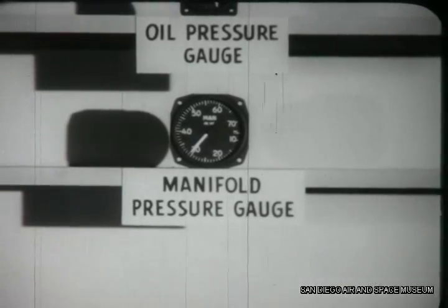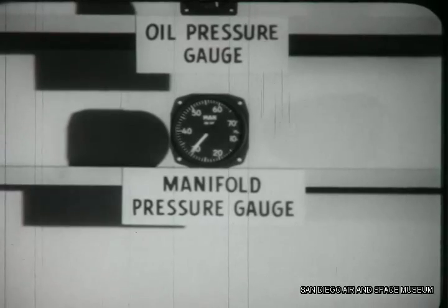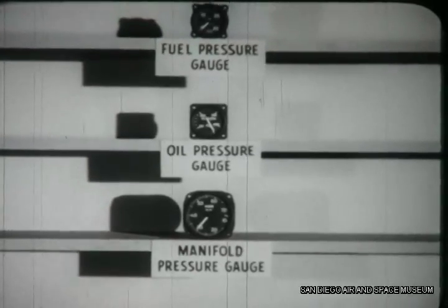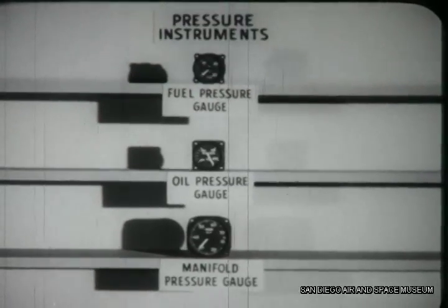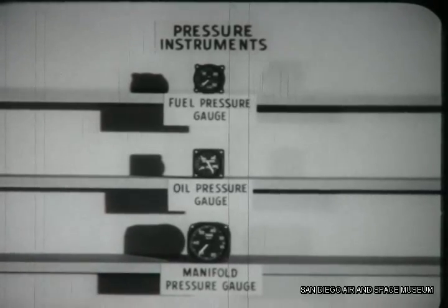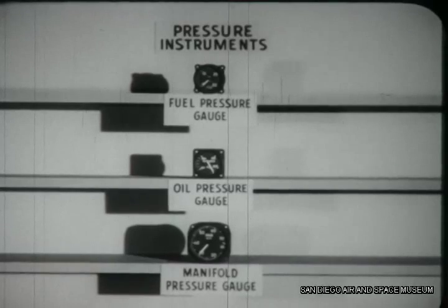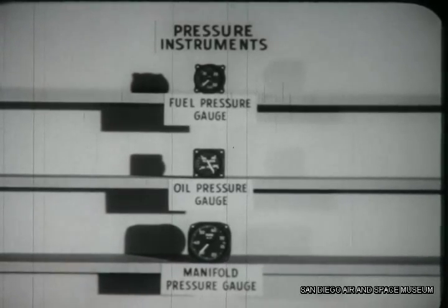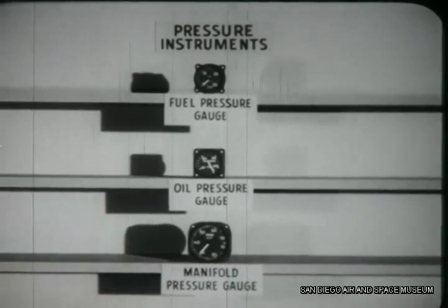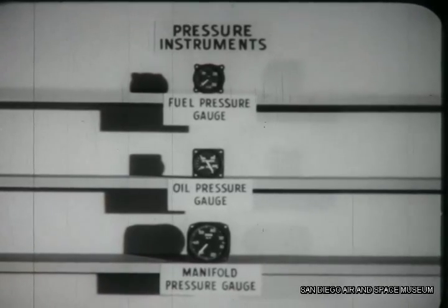The manifold pressure gauge is quite similar to an altimeter or barometer, but its purpose is to measure manifold pressure rather than atmospheric pressure. Remember these facts: fuel and oil pressure gauges have a bourdon tube either in the instrument or in the transmitting unit. If it is in the transmitting unit, an autosyn remote indicator must be used. The manifold pressure gauge has an aneroid which detects changes in pressure and a mechanical linkage to operate the pointer on the dial. An autosyn may also be used to indicate manifold pressure.